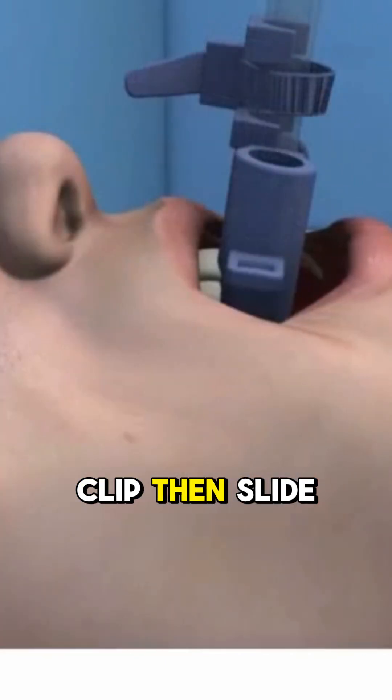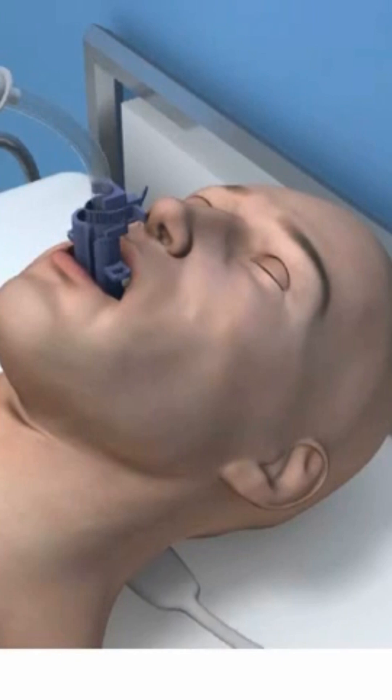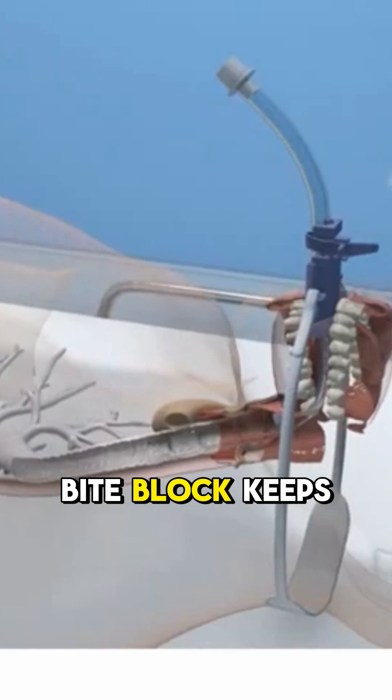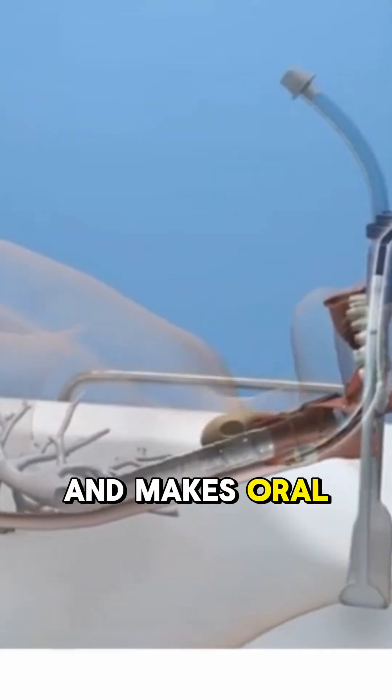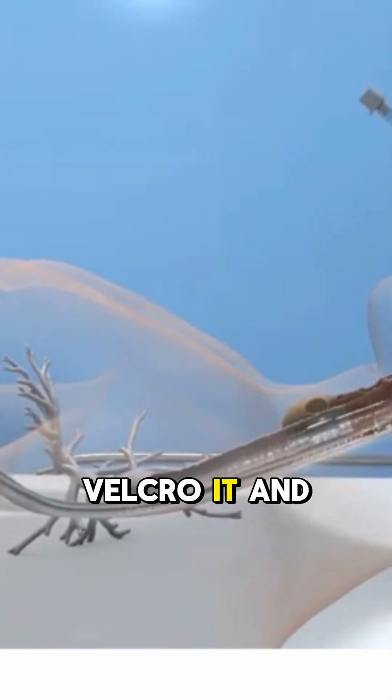You clip Intuic onto the ET tube — first the distal clip, then slide on the proximal. A zip tie locks it in place. Need to reposition the tube? Use the quick release for instant depth adjustment. The low profile bite block keeps the lips safe and makes oral care easy. Secure it with the soft neck strap, Velcro it, and done.